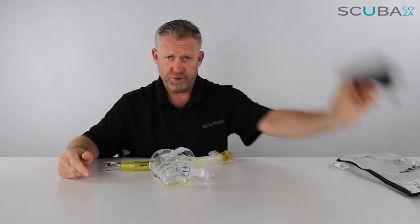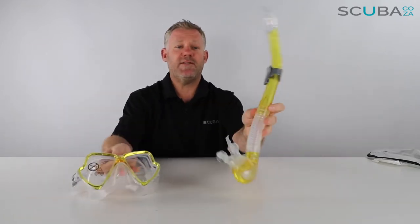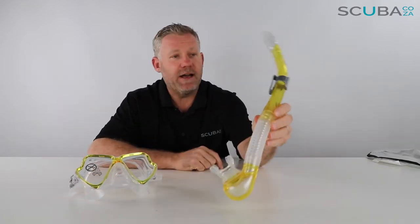Instruction manual — very important you read this beginning to end. All right, mask and snorkel — let's start with the snorkel and then we'll work our way down to the mask.